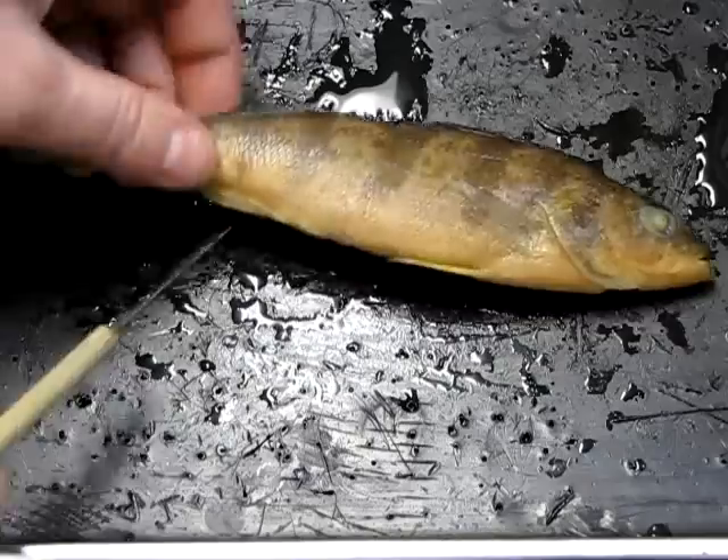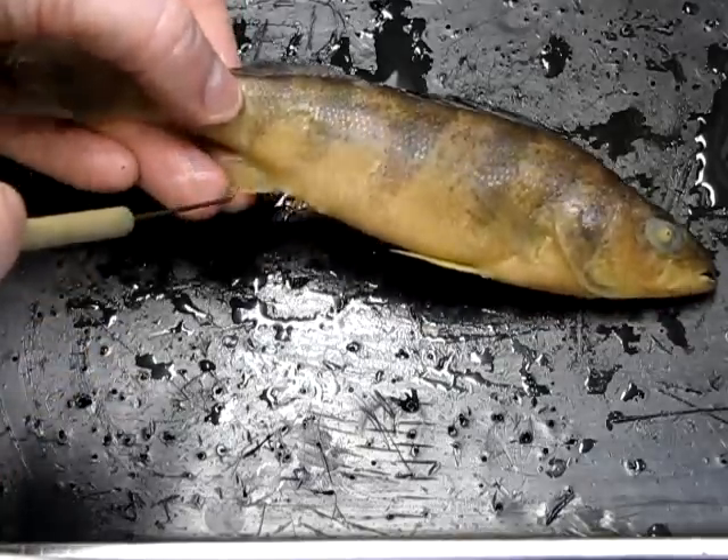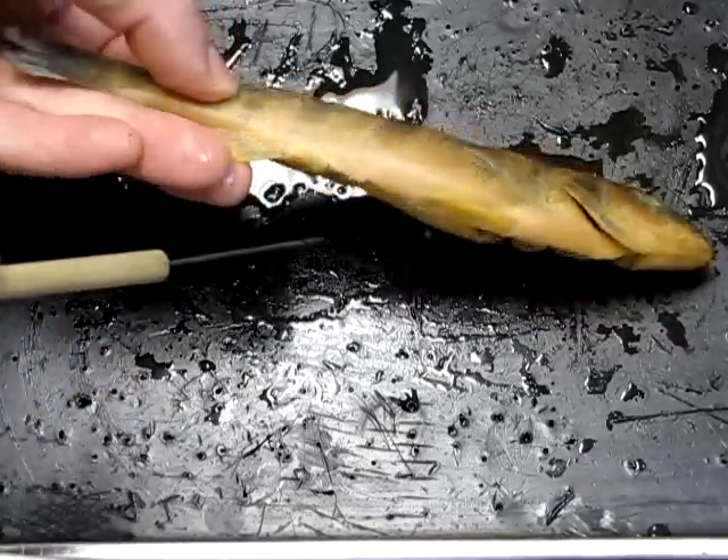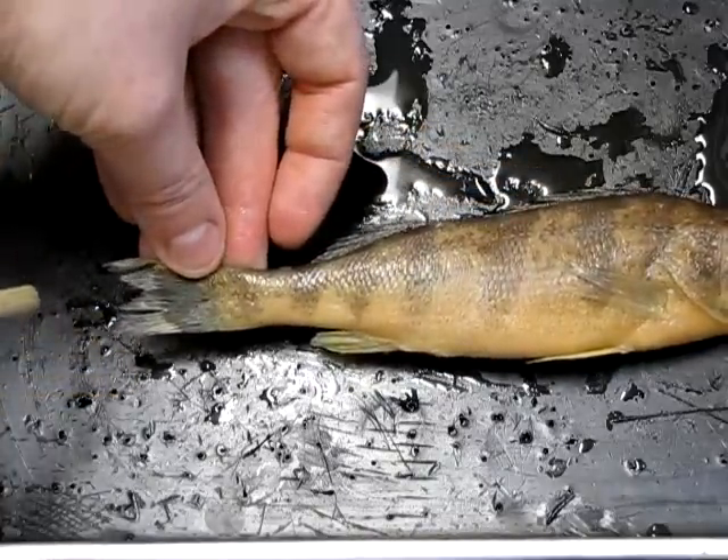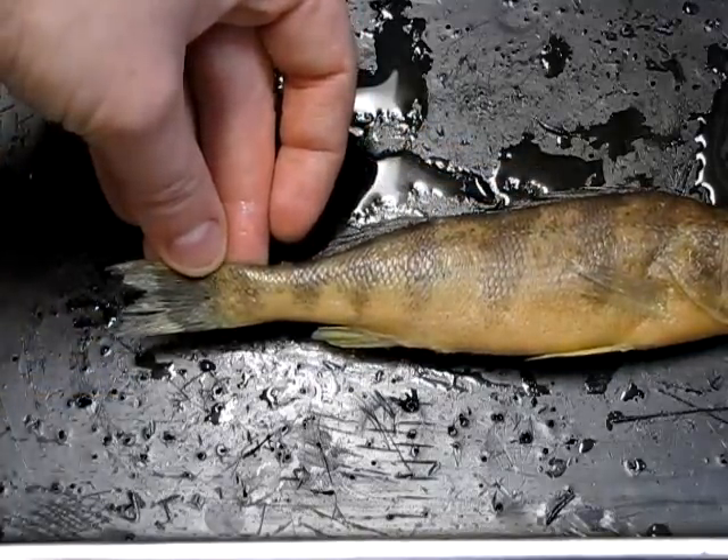Down here we have the anal fin, so called because it is close to the anus, which is right here. At the tail we have the caudal fin.